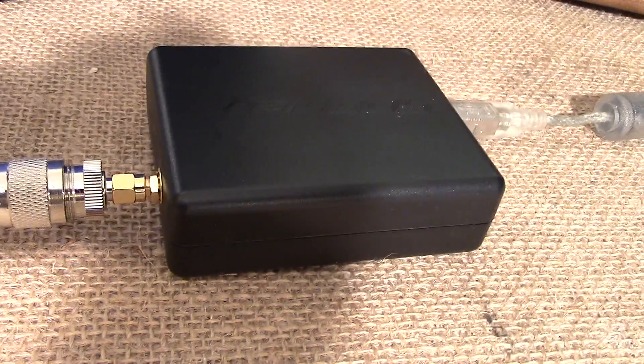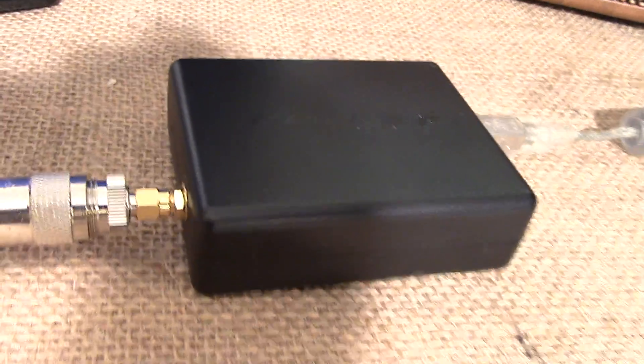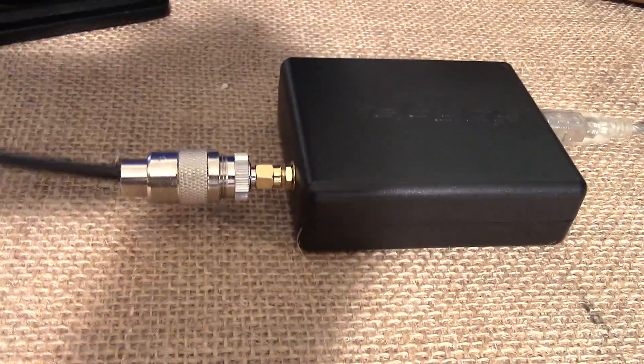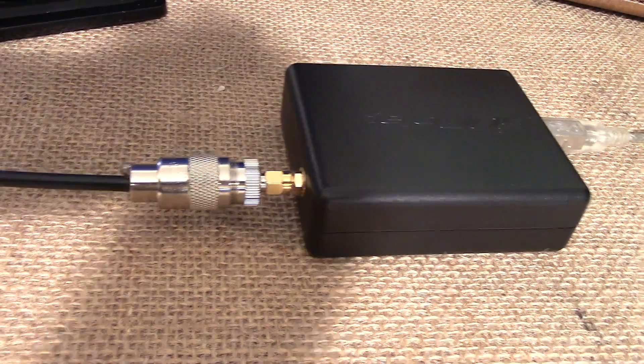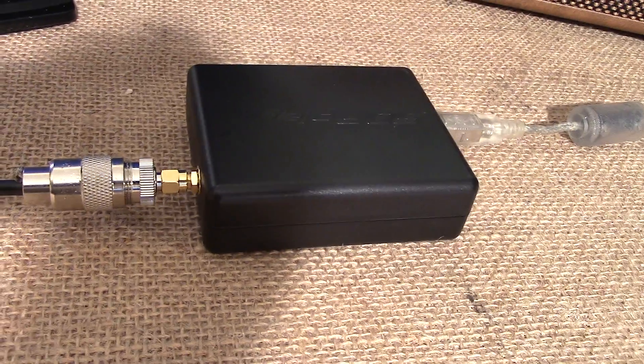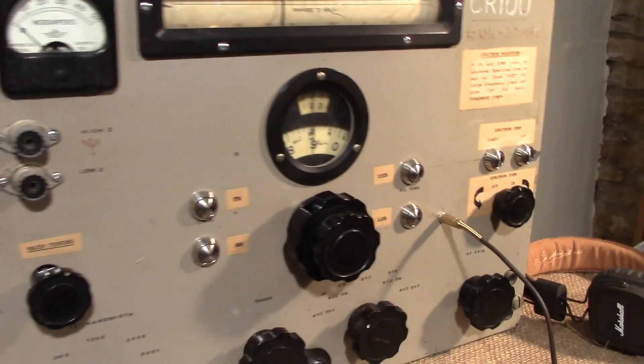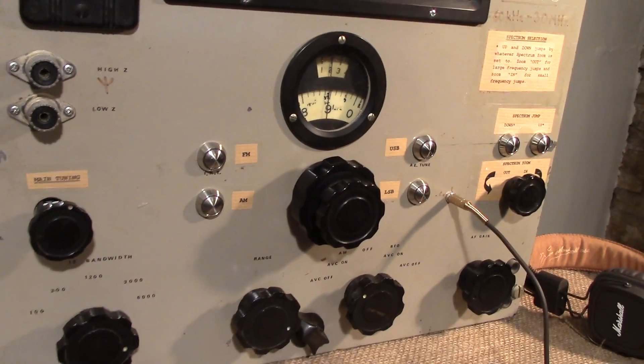Usually an SDR is connected to a computer and to an antenna. The antenna is the same as ever — we've just got a long wire at the end of this coax. But instead of a computer with a keyboard, mouse, or any other kind of control devices, we're going to use the CR100 as the user interface.